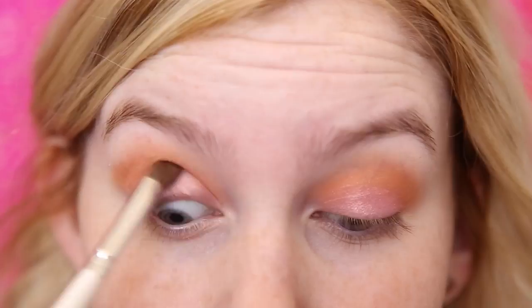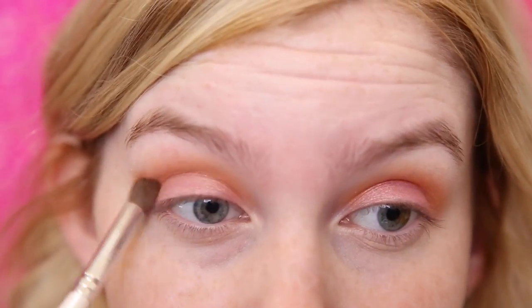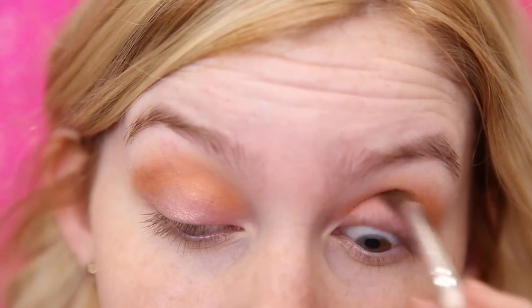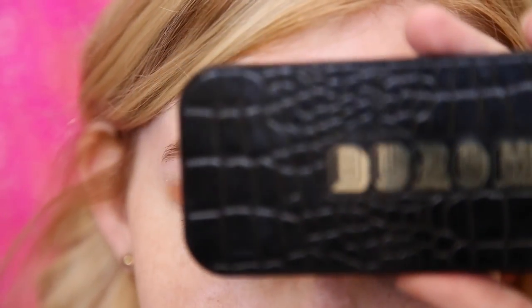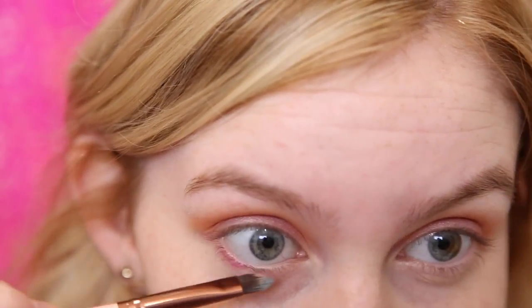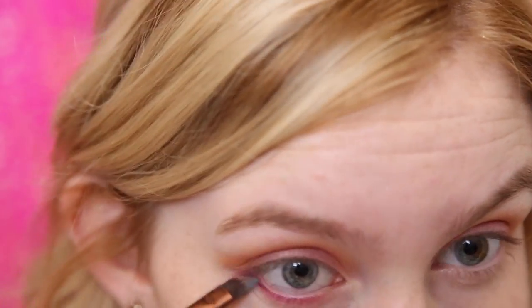I'm just going to be taking that blending brush we used earlier and blending those two shades together. For the lower lash line I'm going to be taking my Buxom palette and using this hot pink shade right here — my brush is still blue from when I did my 4th of July makeup. I'm going to take this shade pretty far down so it gets really smoky underneath.